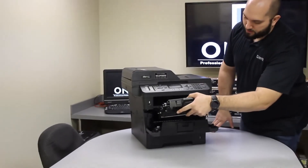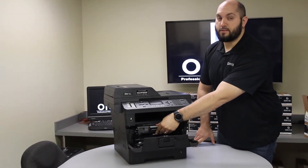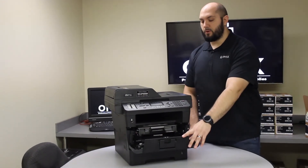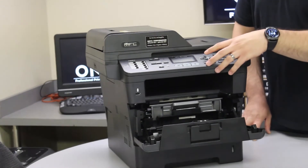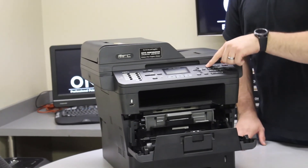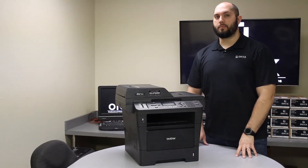Once you're done with that, you're going to reinstall your drum and toner back inside the printer, making sure that it sits firmly back inside the printer. Now, leaving the door open, you're going to push the clear button. The printer's going to ask you to replace drum. You'll push one for accept. And after that, you close it back up. And just like that, you're back up and printing.